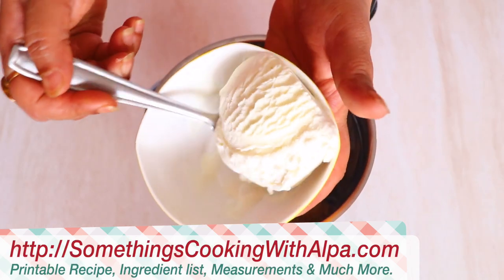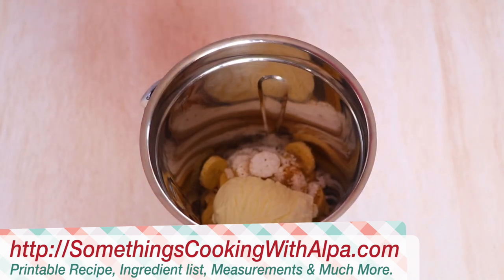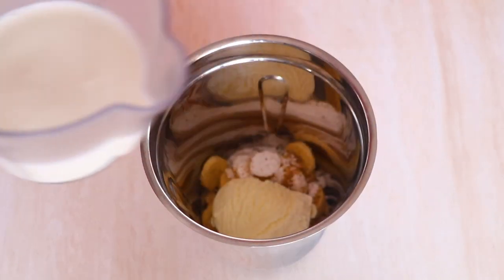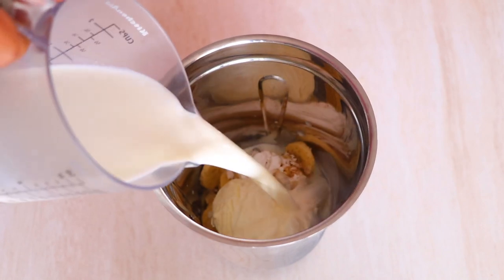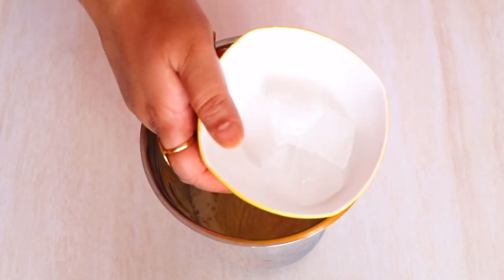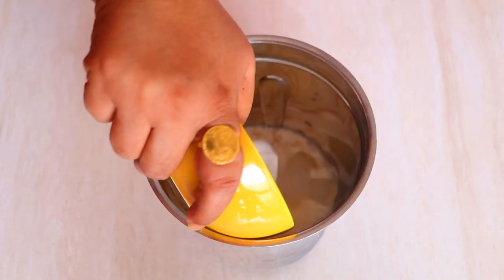And now let's add one scoop of vanilla ice cream — who doesn't like vanilla ice cream, right? Followed by one cup of raw milk. I've not boiled this milk, I'm adding it raw. Followed by four to five ice cubes.